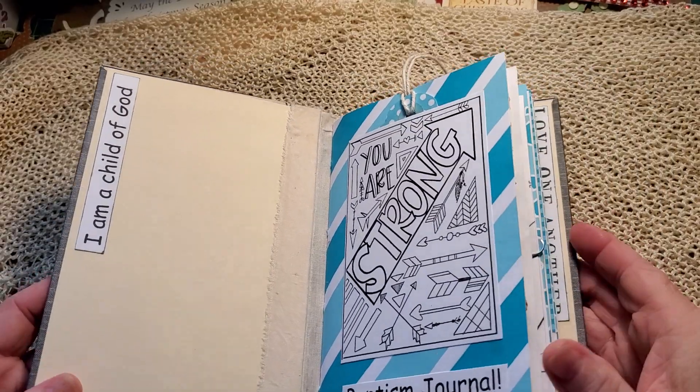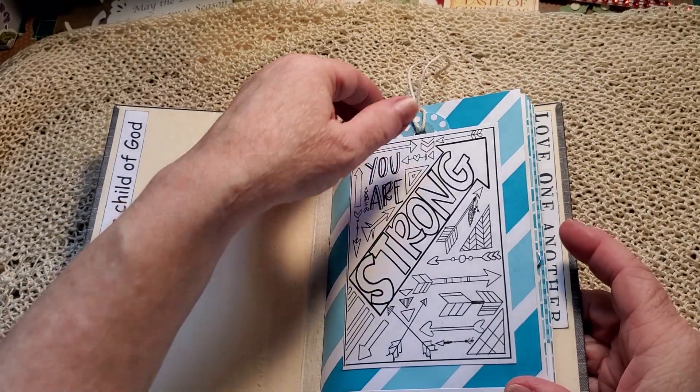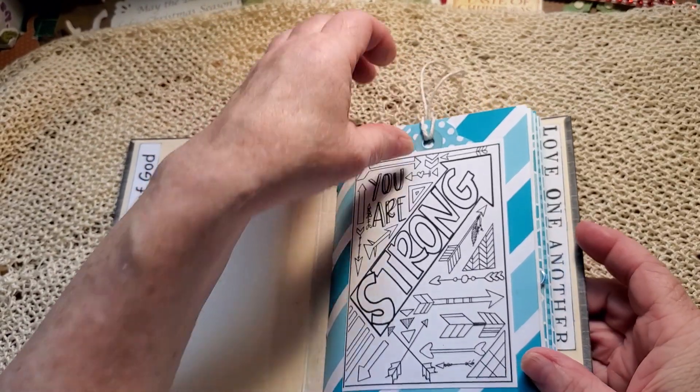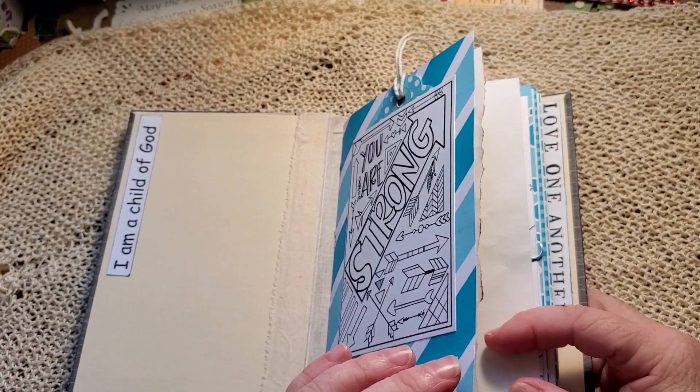'I am a child of God. You are strong — you can color that.' Baptism journal. We have a tag inside that says the book belongs to. He wanted turquoise, so here we are.